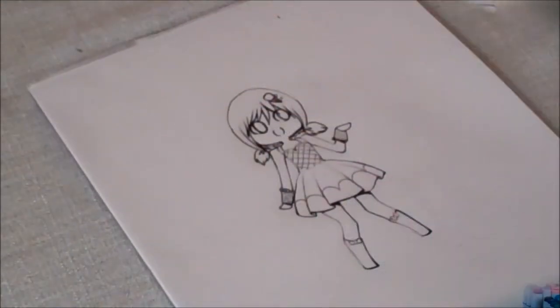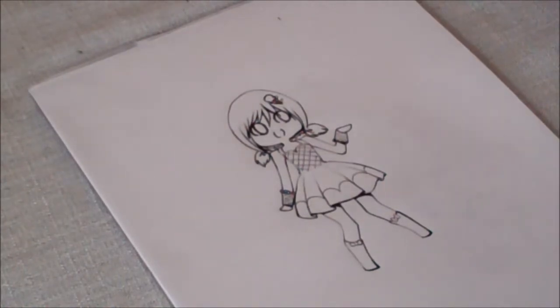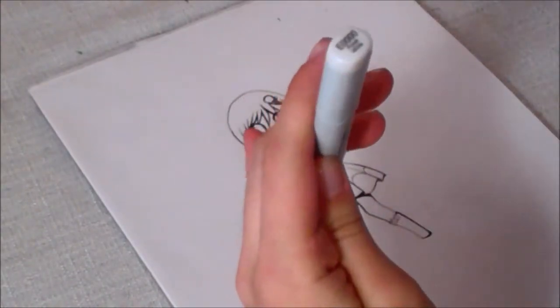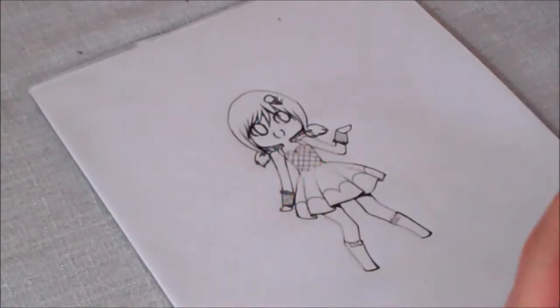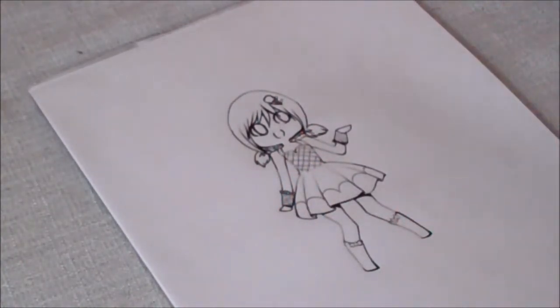Hi, this is Paige from Pagydraw, and welcome to my video tutorials. In this tutorial, we are going to be coloring a chibi. For coloring, I always use Copic Sketch Markers, which are like this. You can get them at my online store, shop.pagydraw.com. They're cheaper than getting them at your local store, but also they're actually really hard to find in art stores.